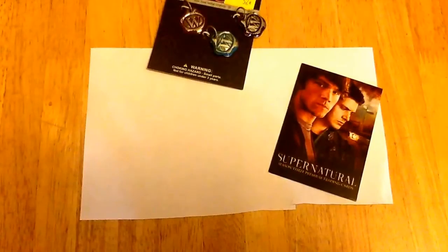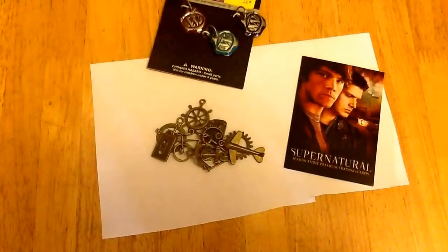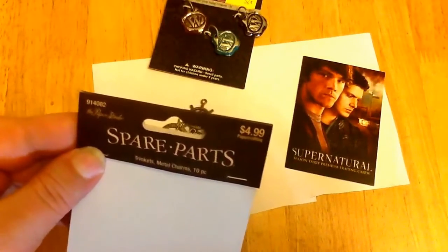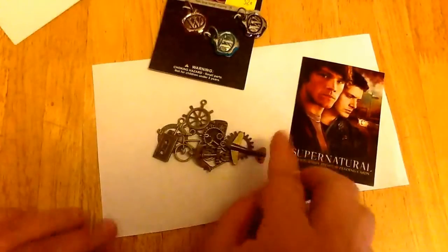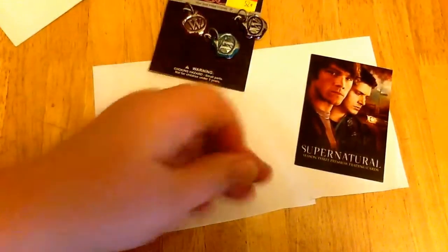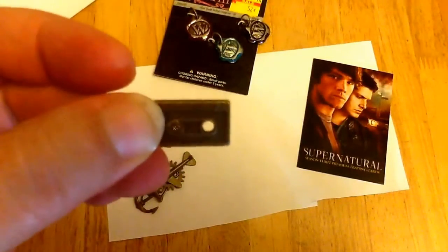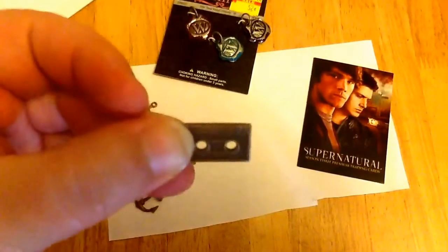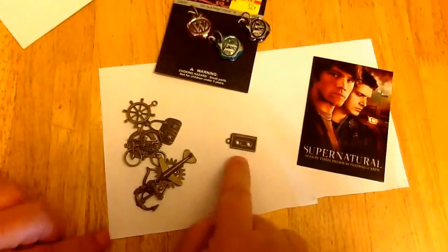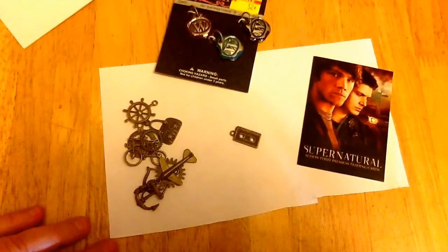But the thing that really got me to buy was this set of charms, which is from the Spare Parts Collection from the Paper Studio, again from Hobby Lobby. These are really nice metal charms, and when I looked, this right here is the one that sold me. It is a cassette tape. And of course, if you watch the show, you know that cassettes are Dean's favorite. So that is going to go in the pilot section — driver picks the music, shotgun shuts his cake hole.